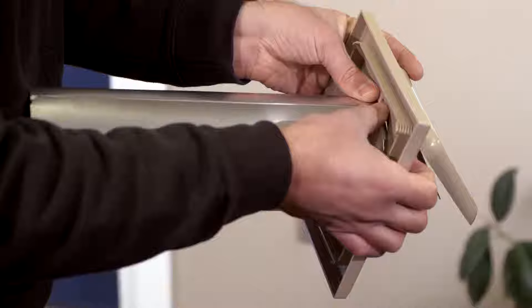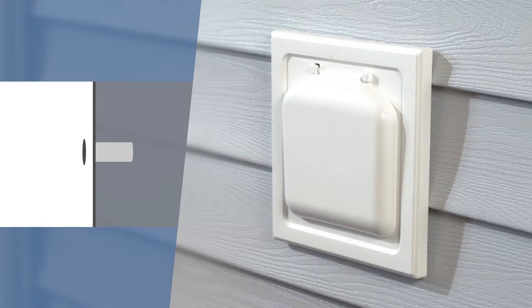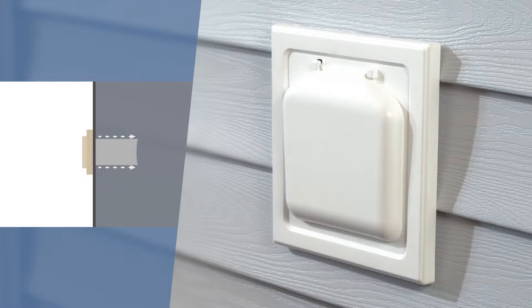Next, slide the tube into the hole. If there is tubing inside already, make sure the new metal tube goes around and not inside of it. This prevents lint from being caught on the edges.